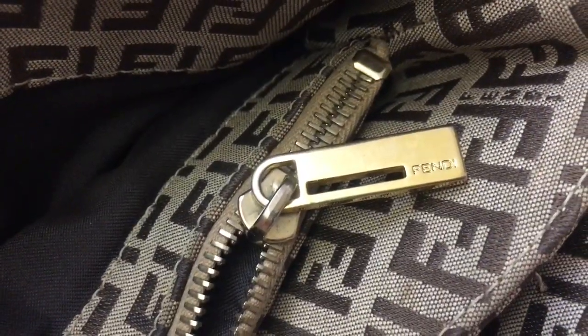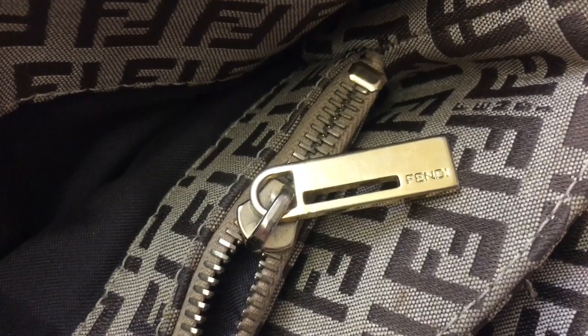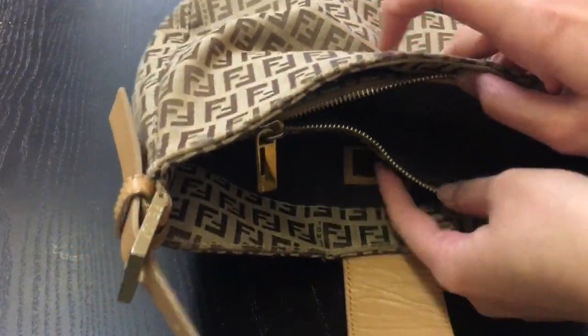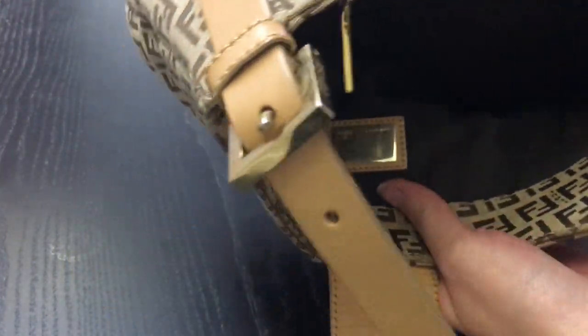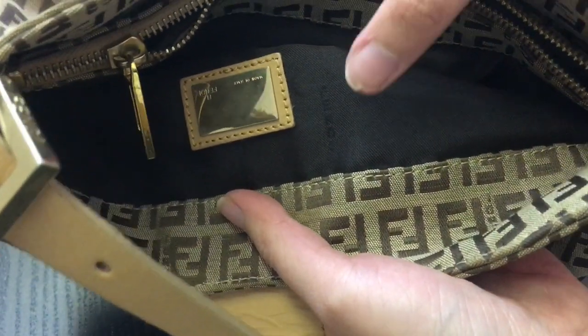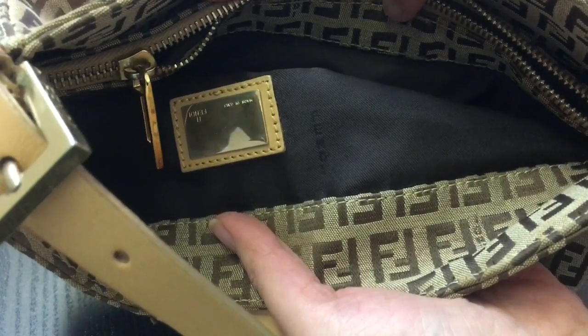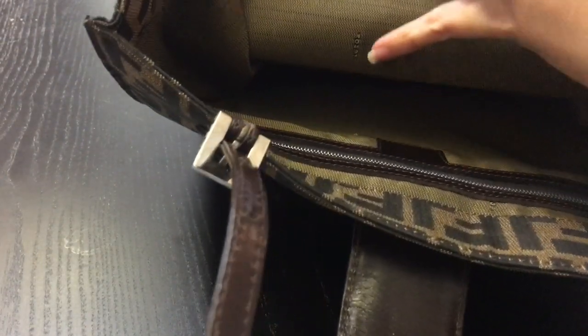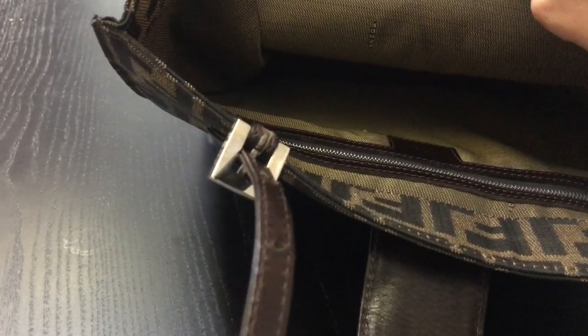Most Fendi bags also have an inner pocket with a zipper pull. For instance, this one has a zipper pull in a rectangular shape with a rectangular hole on one side and the Fendi engraving on the other. The other bag just has a leather tab for a zipper pull, but it's also very common to have the zipper pull in the shape of the FF logo. Most Fendi bags have a cloth lining — some sort of thin canvas material — and it should have Fendi embroidery all over it.